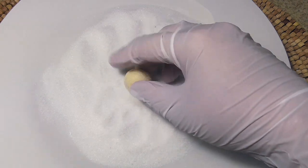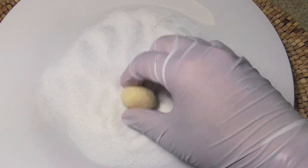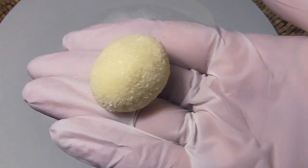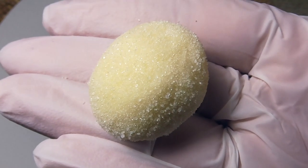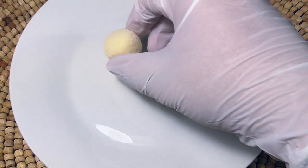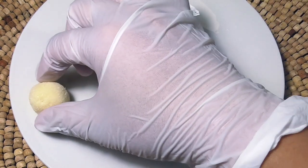Once you're done, you can wrap your candies in cellophane and give them away as a gift. But if you want to keep your candies all by yourself, you can put them in a container and put it in the fridge, and you're good to go!